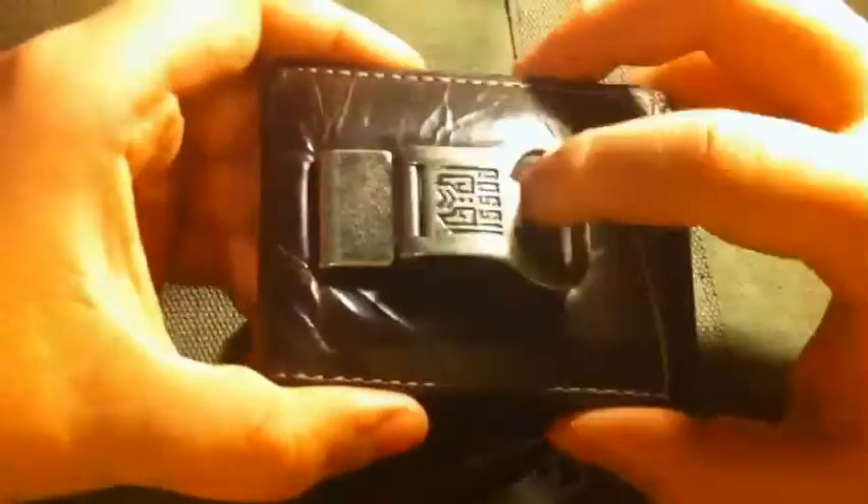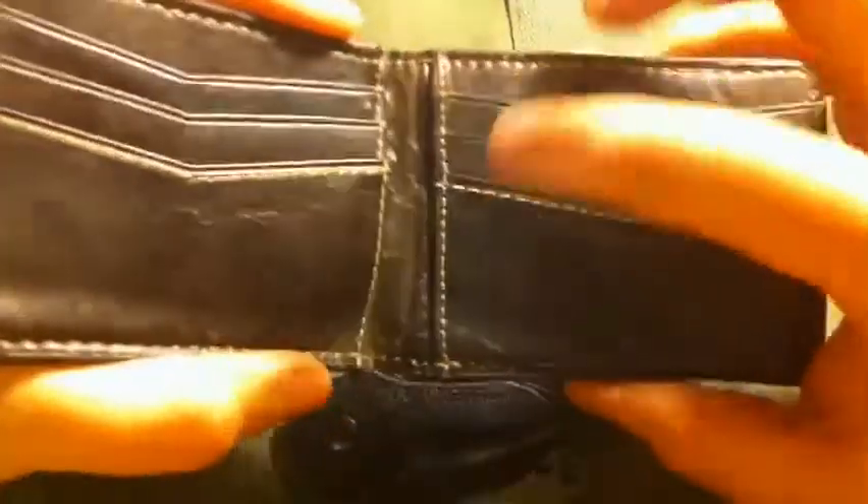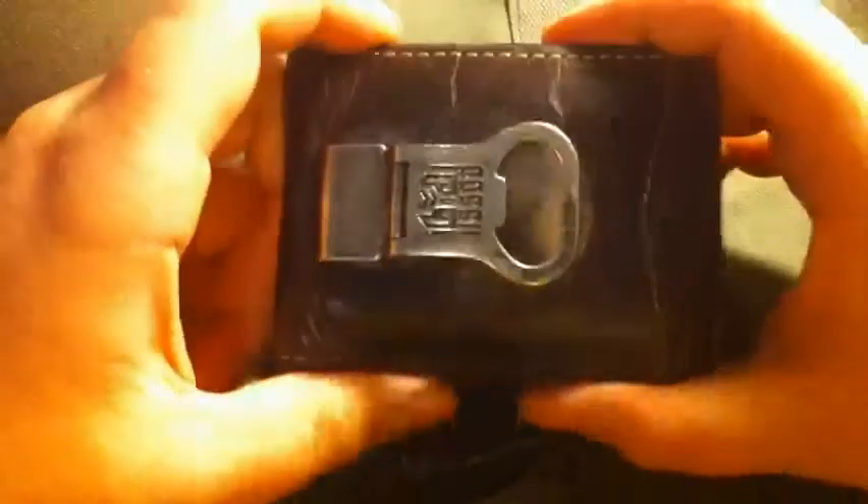On my person is my wallet — it's a Fossil. I took everything out of it for confidentiality reasons. I actually don't know what model this is, I have no idea how much I paid for it or where I got it, but it's a great wallet.